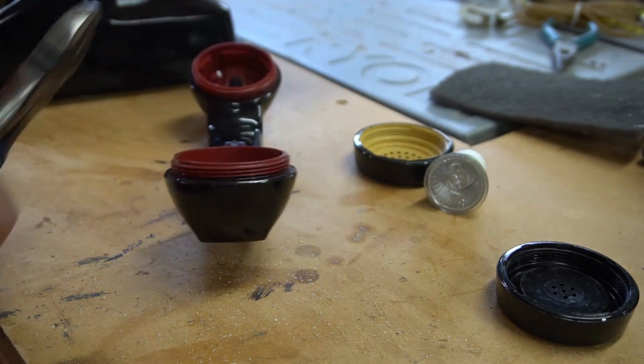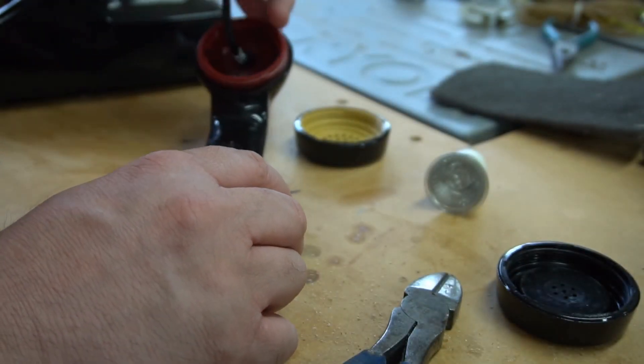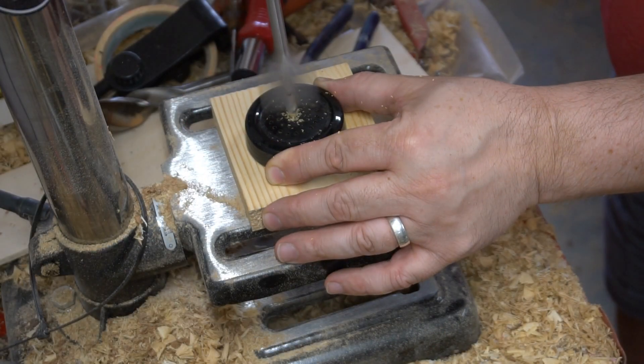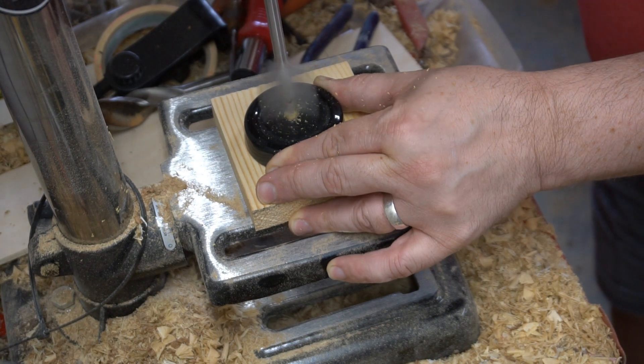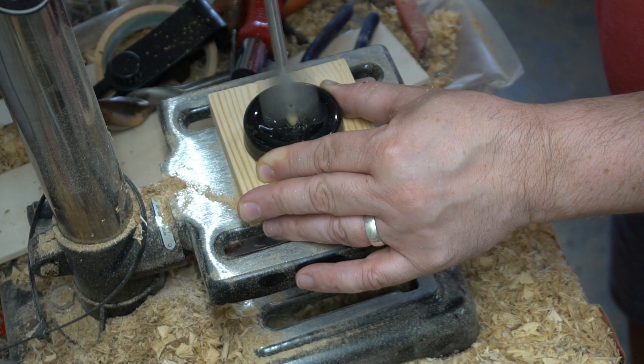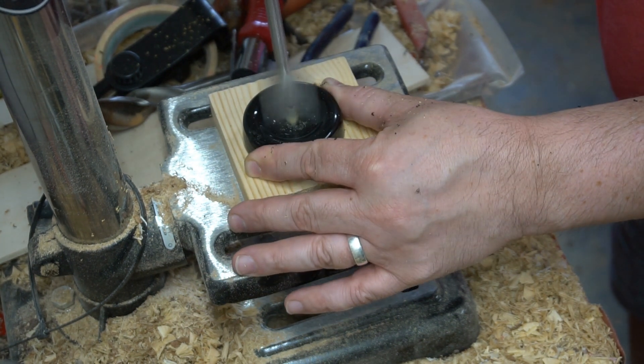I'm going to drill holes in the handset caps, and that's where I'll place my bulbs. I didn't want to mess these caps up, so after I drilled these pilot holes, off camera I went back and re-drilled all the way through.